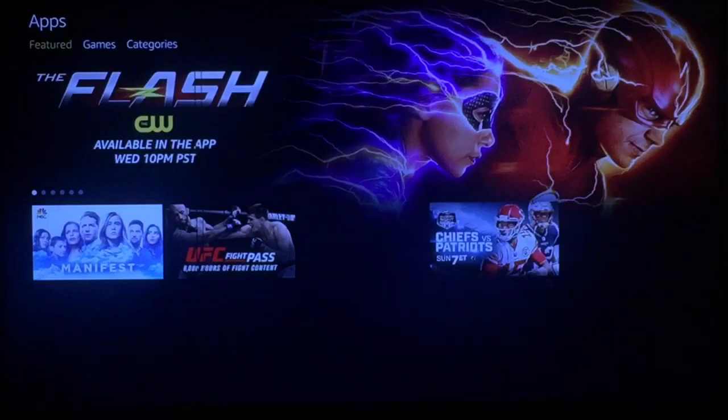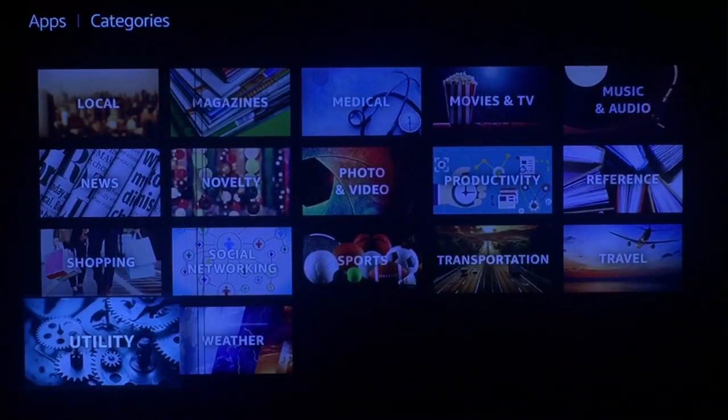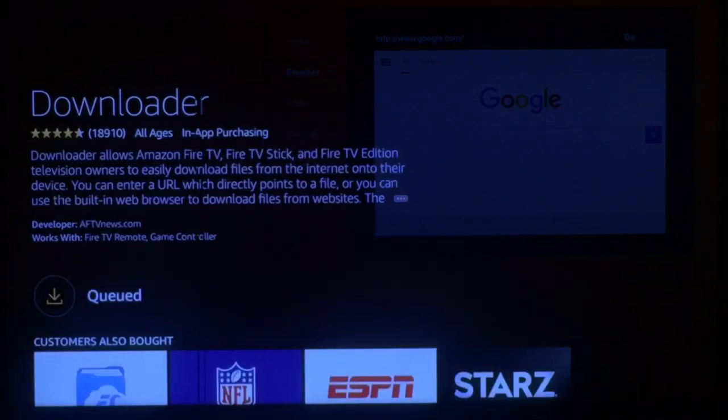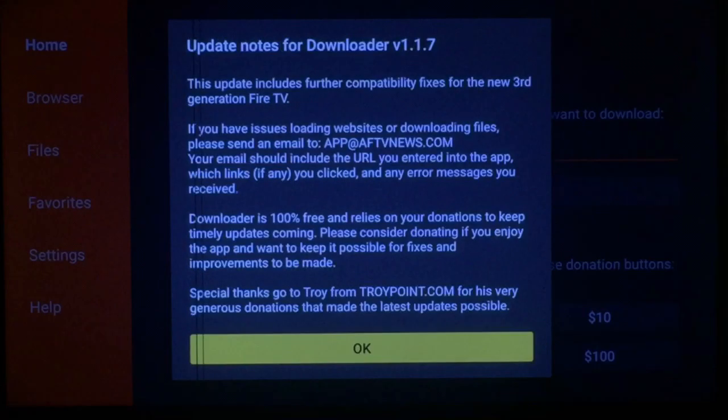Next thing you want to do is go to Apps and Download. Scroll down one and over the categories, then scroll all the way down to Utility. Go ahead and press it — it should be the first option. Press Download, then press it again to download it. My internet is going kind of slow but it'll still work. It's ready — go ahead and open it.